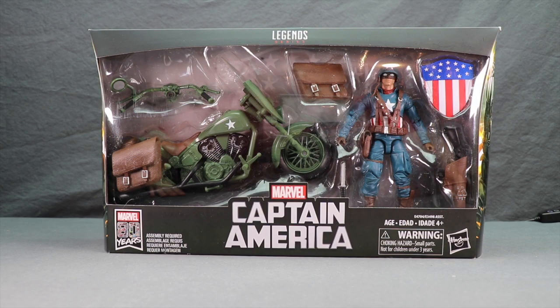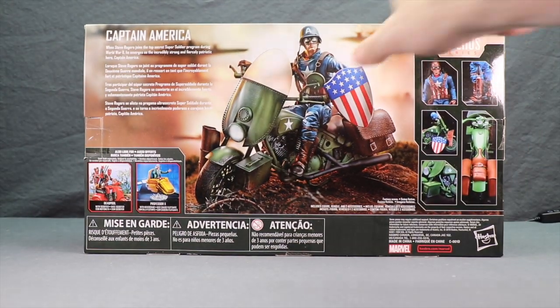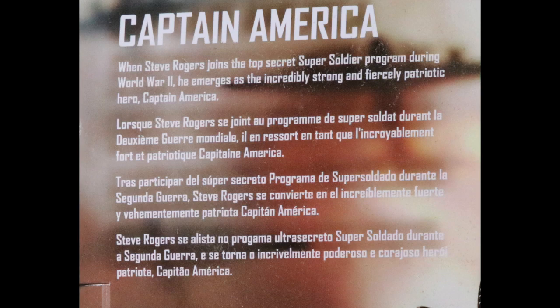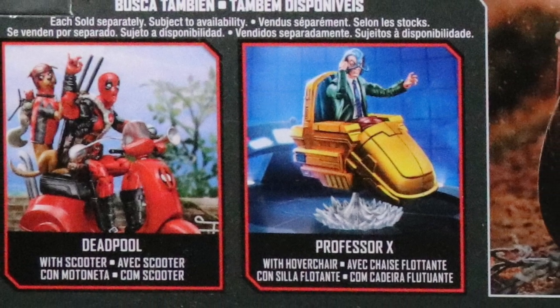This set comes packaged in a window box, so you've got both the figure and the vehicle clearly displayed. Down below you've got the Captain America logo, and also shown is the Marvel Comics 80th Anniversary logo. On the sides of the packaging you've got some pretty cool artwork, and on the back you've got a look at the actual toy along with all the features and accessories, a brief bio in multiple languages, and down below other rider sets — the Deadpool and the Professor Xavier in hover chair.